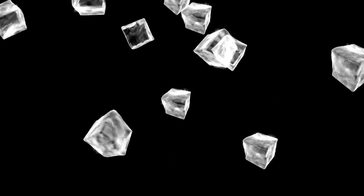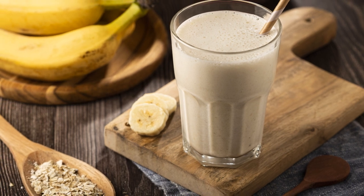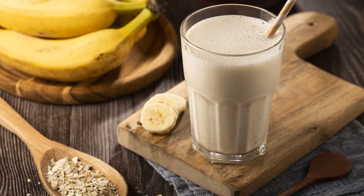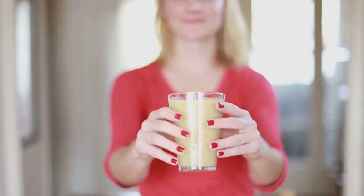Start by peeling and slicing the bananas. Place them in a blender along with the chia seeds, Greek yogurt, almond milk, honey, and ice cubes. Blend everything together until you achieve a smooth and creamy consistency. Once blended, pour the smoothie into a serving glass.